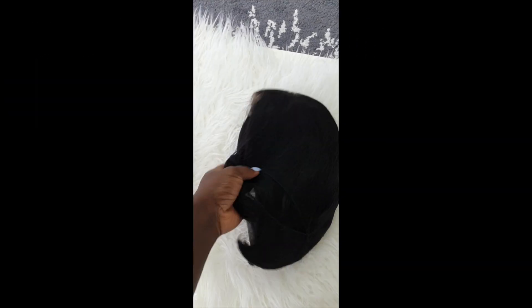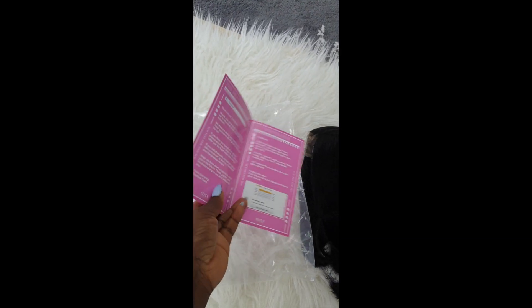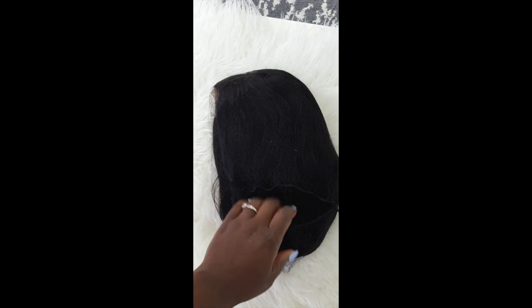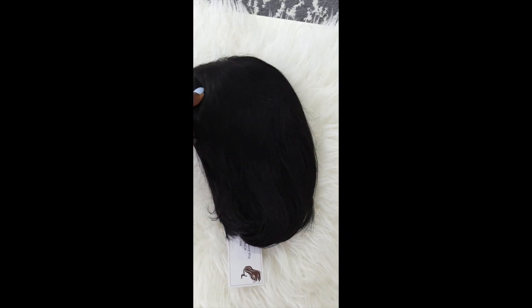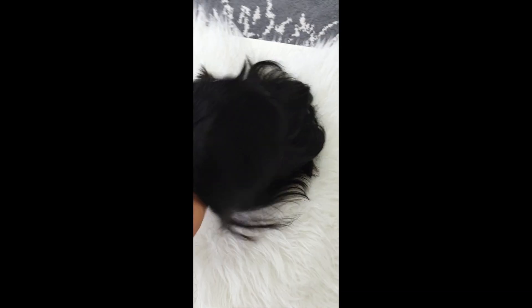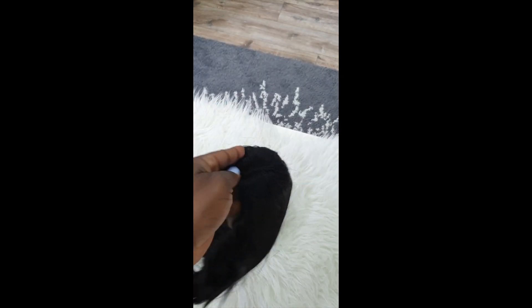I just want to know where you're all from. The hair I'll be giving away is by Bliss Hair on Amazon — it's their 12-inch lace closure, 100% human hair. I will be choosing two winners, so I have two of these to give out, along with some other additions I'll be including.